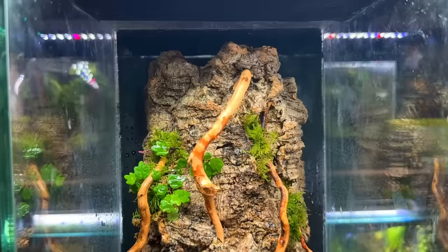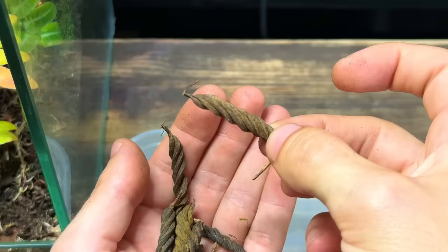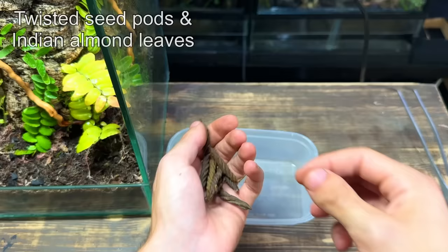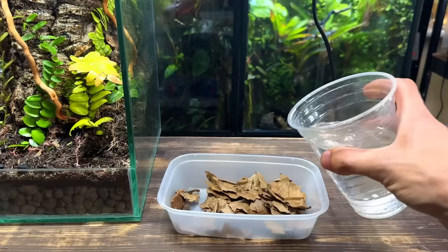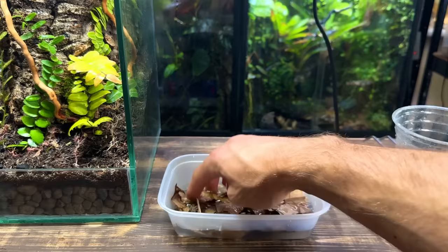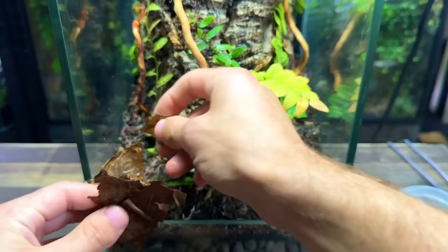I'm really liking how the tank's looking so far but it's not done yet. To create an even more natural looking tank I'm going to add in some botanicals — I've got some twisted seed pods and some Indian almond leaves. I'm starting by breaking the leaves up into smaller pieces, then pouring in some water, making sure they're all submerged, and putting them in the microwave for a couple of minutes. I like to do this as it helps them sit much more naturally right away. I'm starting with the Indian almond leaves and not overthinking their placement, just covering up the substrate.